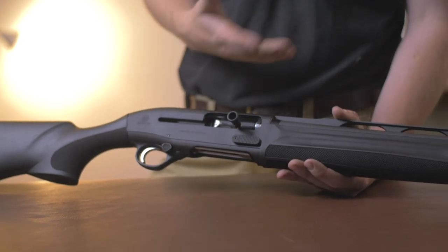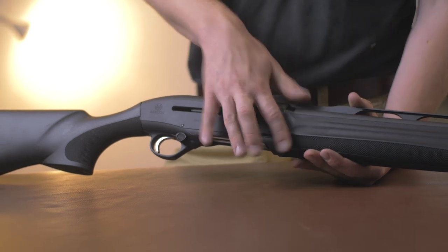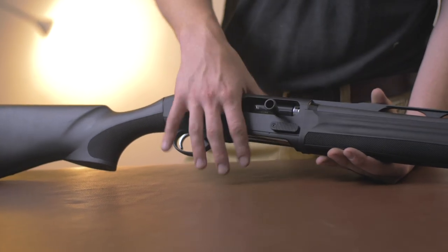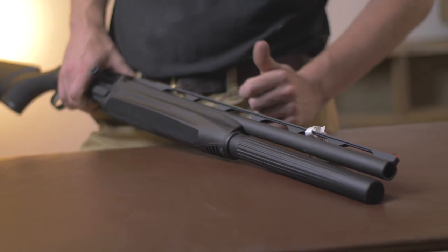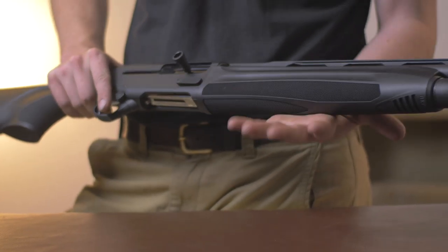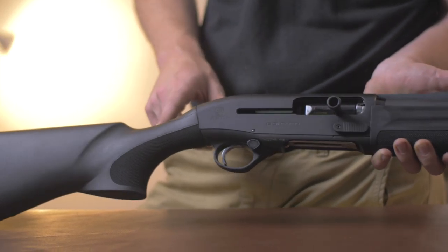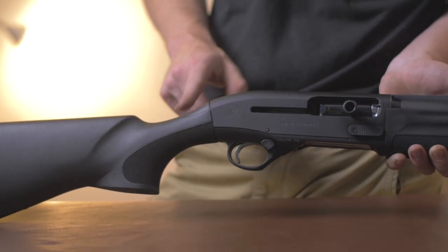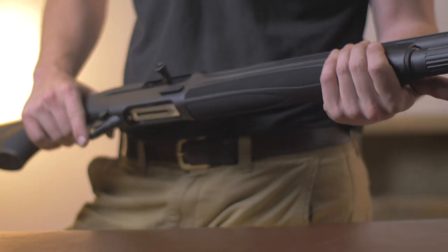It has all the standard Beretta features, including the B-Link system — the system of super-fast cycling. I would take it apart, however I don't really want to put this spring back in because I've just put it together. The forend is very similar to the stock in terms of — not exotic plastic. There are a lot of nice lines that run through this gun; it is nicely put together.